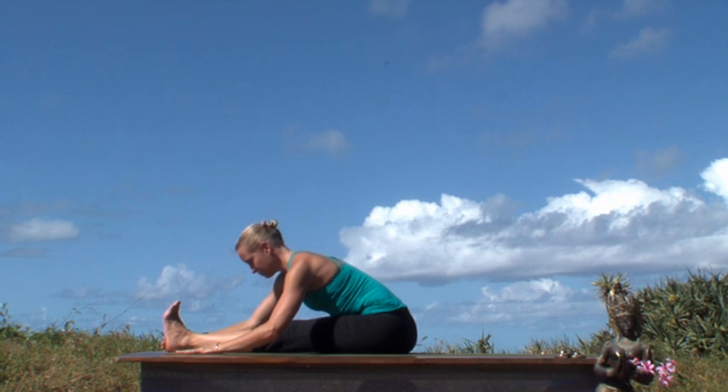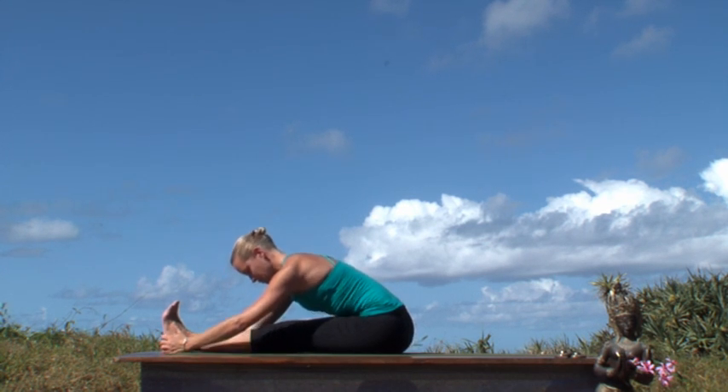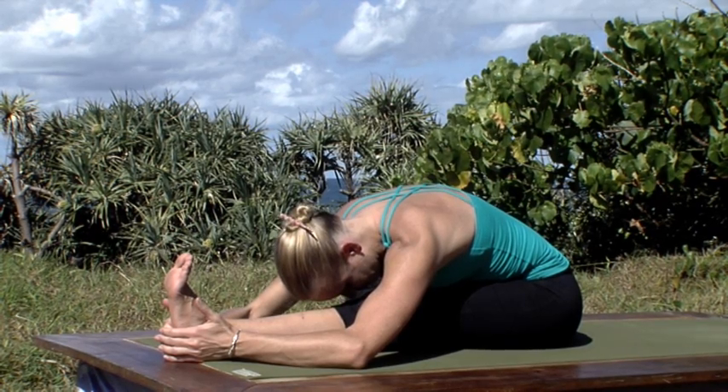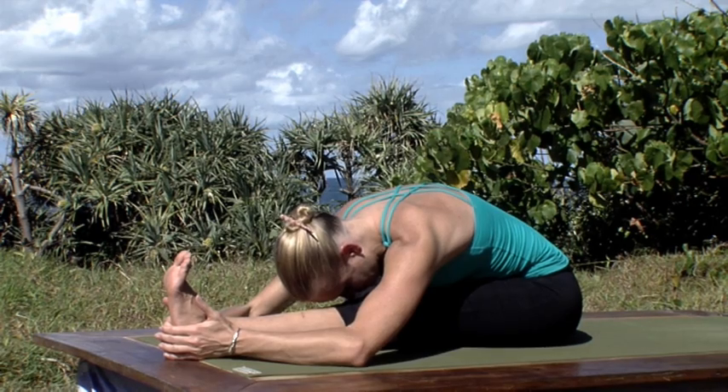With every breath you can continue to find lightness and length in the spine as you inhale, and greater depth into the pose as you exhale.